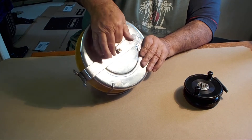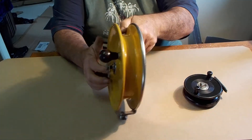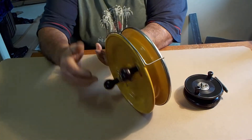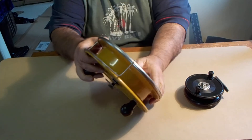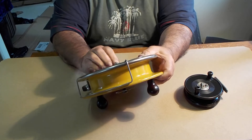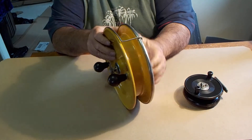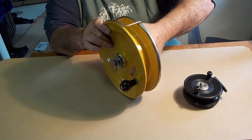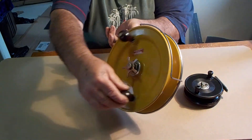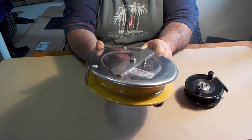I'll just put that back on there. All works — ratchet. I think it's exciting. It works, it's not a bad reel.